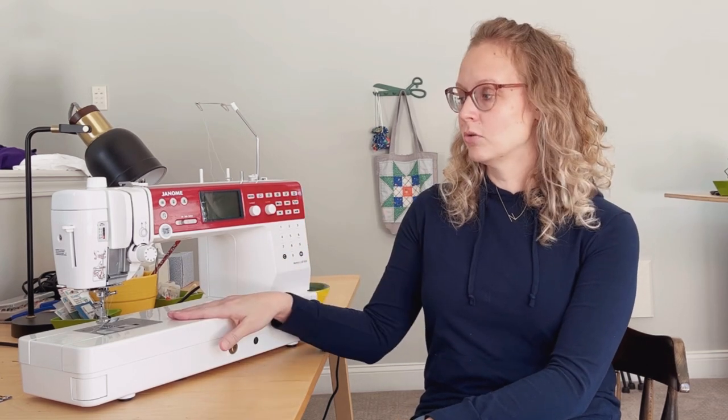I wanted one machine that could replace both my semi-industrial setup — this can sew very quickly and through many layers of fabric like butter — and also sew fine fabrics. My little Brother I was only pulling out to do buttonholes or as a backup. So this machine can do everything: it can sew clothing, quilts, heavy duty things, athletic wear, dance wear — just one machine.